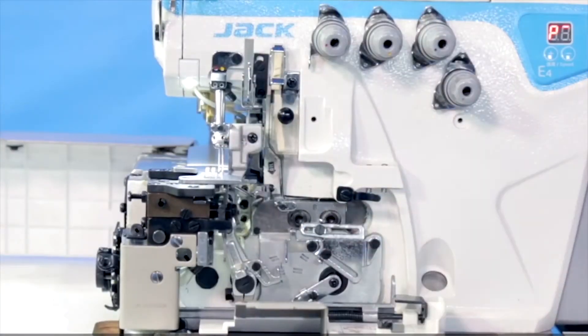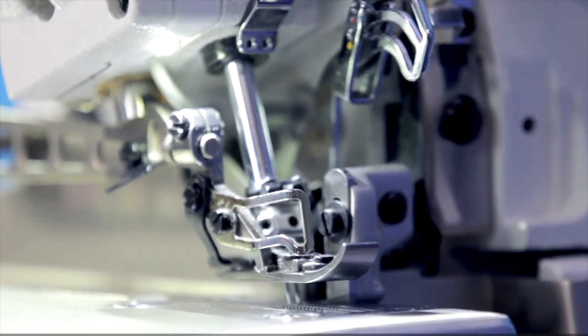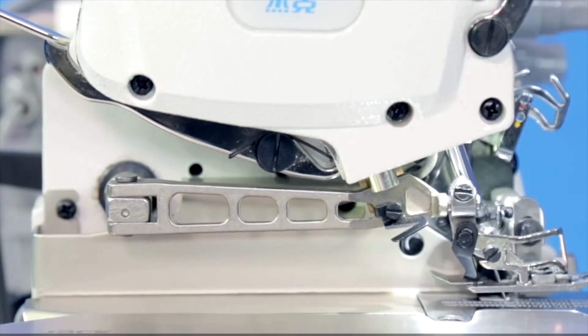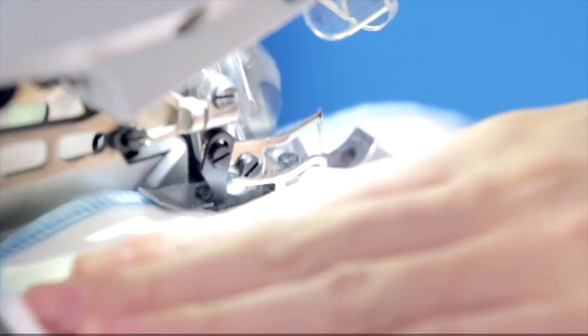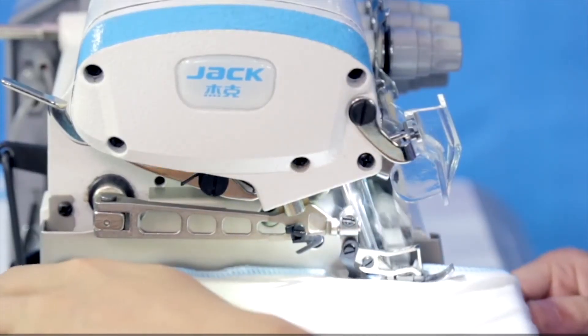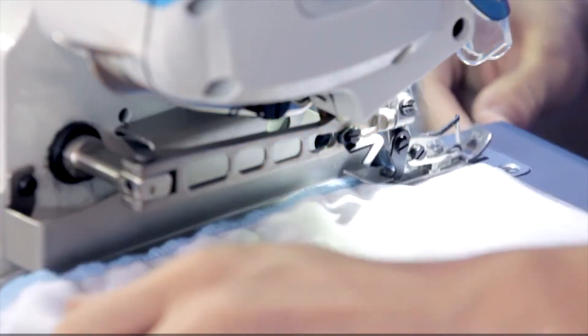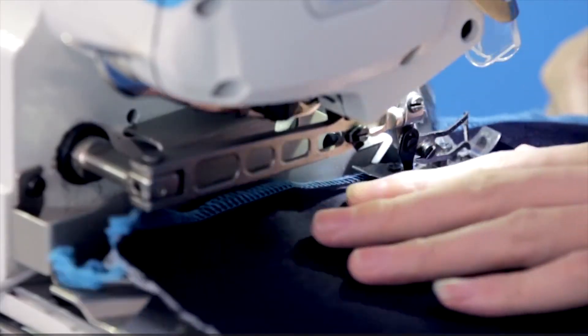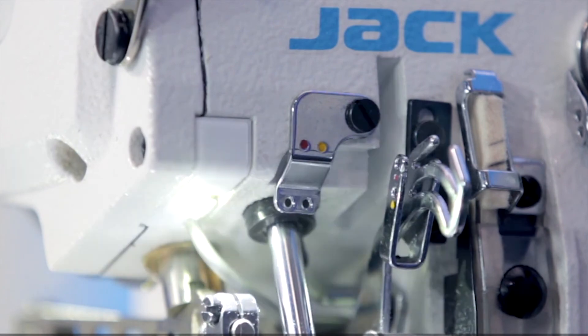In addition to considering humanized design, we pay more attention to your operation experience. At 27 millimeters, the height of the preset foot increases operating space, effectively solving the inconvenience when sewing fittings. The machine has wider adaptability across fabrics, from thin to thick, ensuring easy sewing and beautiful stitching.